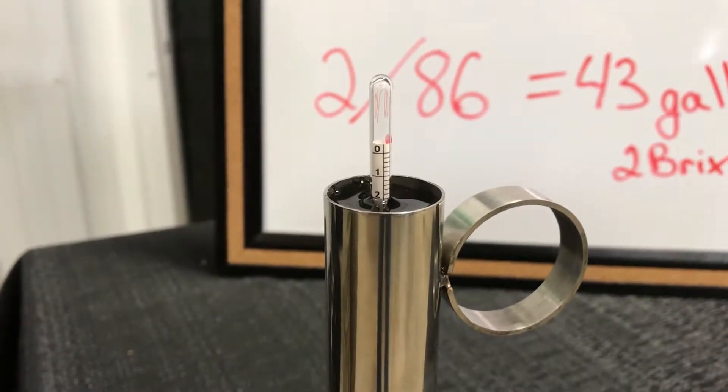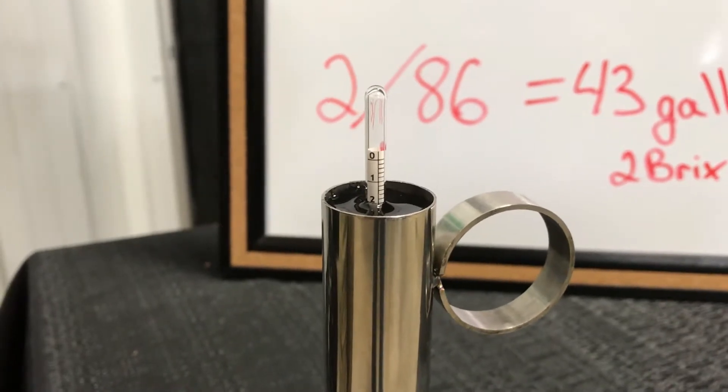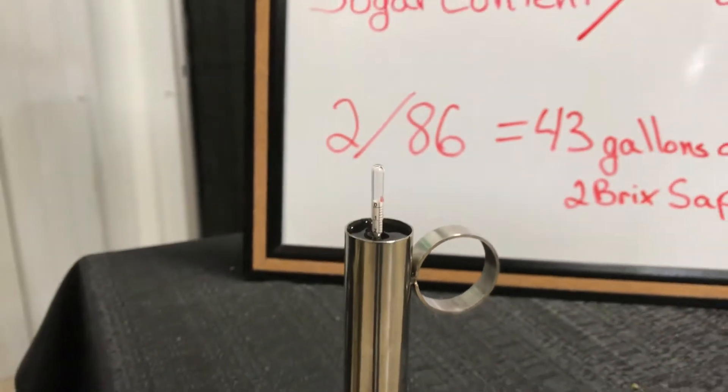As you can see by looking at the hydrometer in the test cup, our sap is at two brix, or a two percent sugar content coming from our tree.